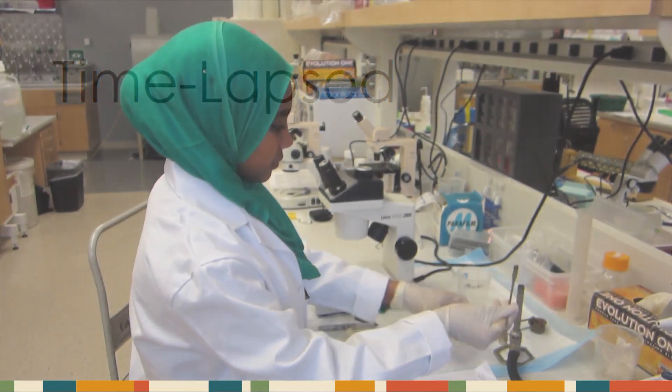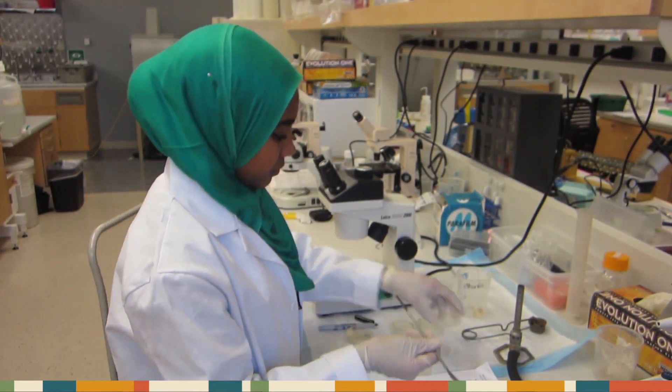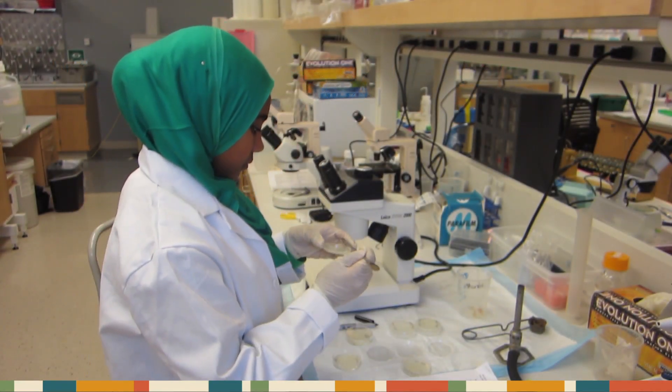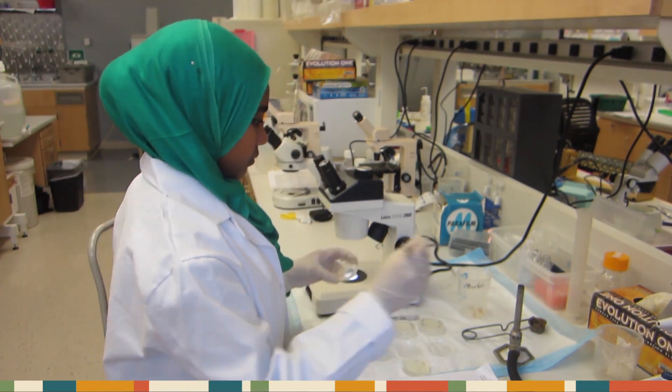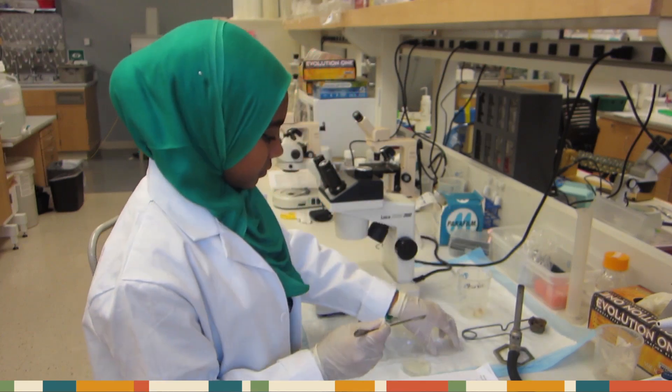After sterilizing your spatula, scoop up the second piece, and repeat the remaining steps for your high-salt plate. Remember to cover all your plates as soon as possible in order to minimize contamination.